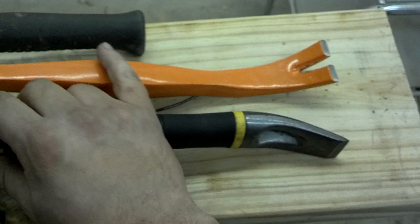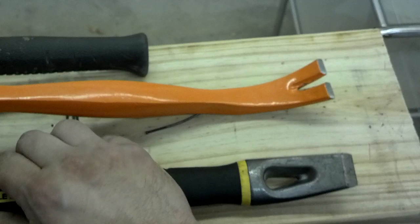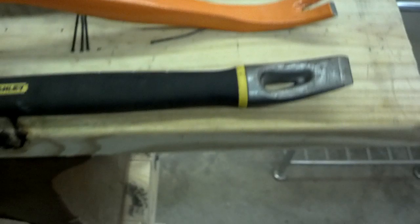This knockoff actually works better for a pry bar — you could really get in there and actually pull nails with that pry bar. The Stanley's pry end is a little skinnier and goofier. It works, but you can really see the difference in the sweep on that thing.